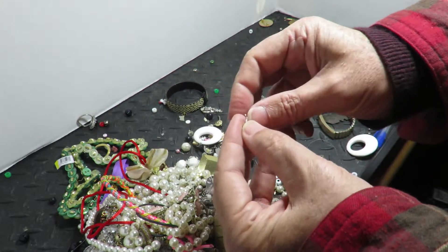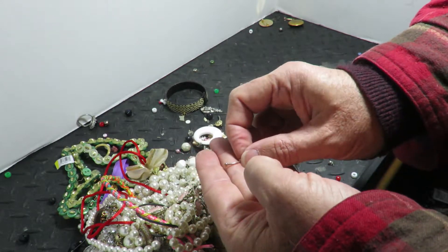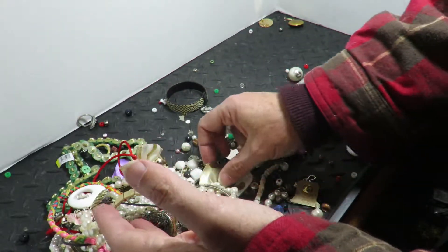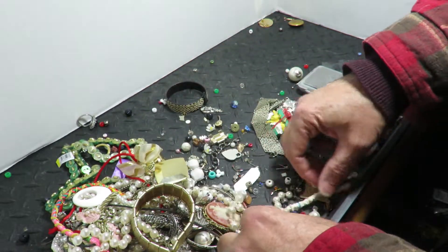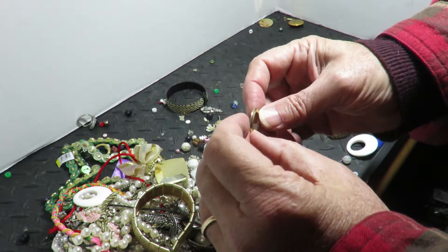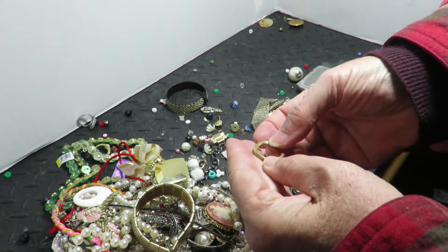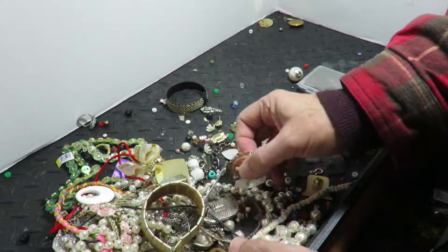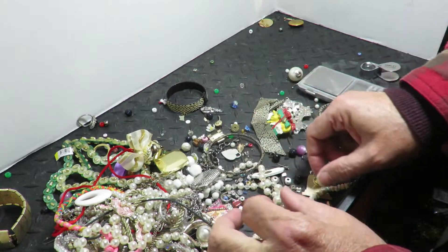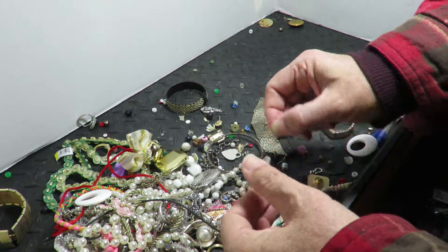Some sort of piercing thing, I'll throw that over there. Yes, I do wash my hands after handling all this gunk. This is a bezel — like a watch bezel, either enamel or lapis. It goes to a watch or something. As my Spanish friends say: plastic.